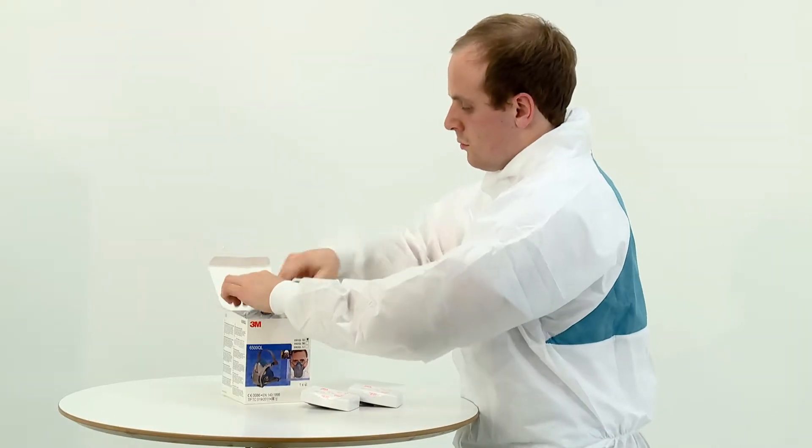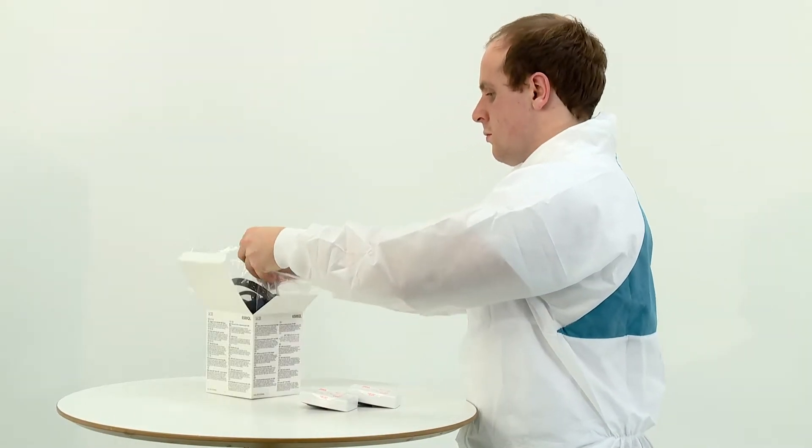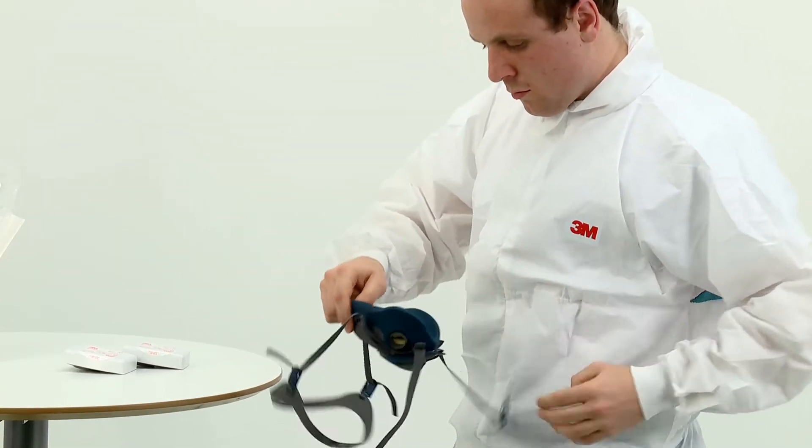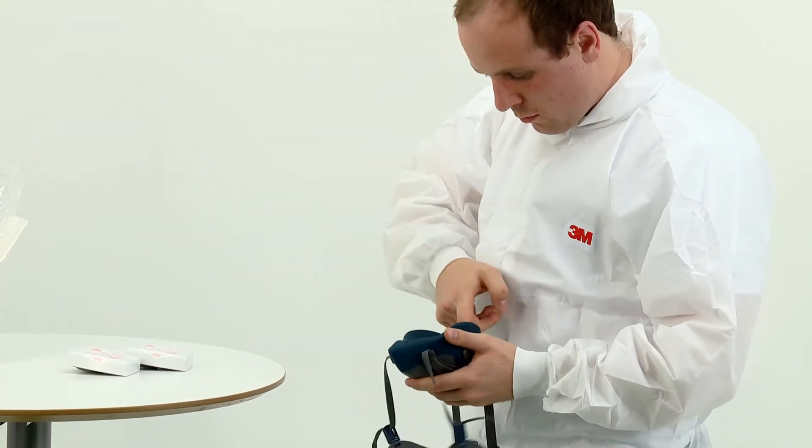To begin, remove the respirator from its box and inspect the respirator and its components for damage prior to each use. Prior to fitting the respirator to your face, you should fit appropriate filters.